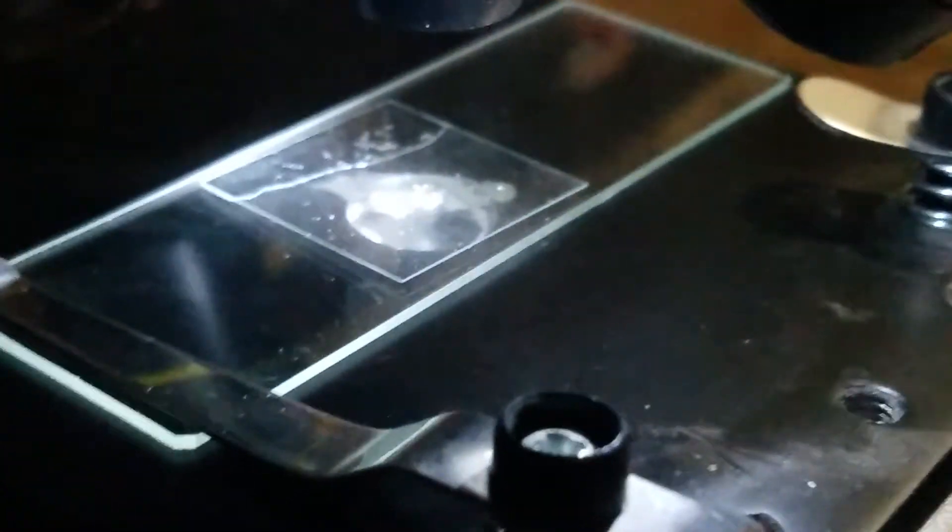Alright, here you go guys. Right there we have a scab under a microscope, and here's what it looks like in the microscope.